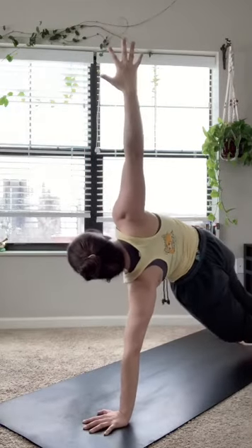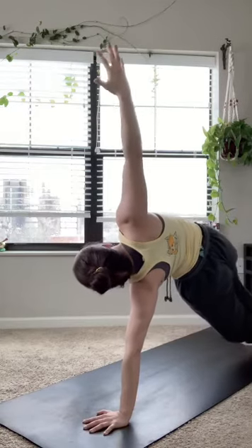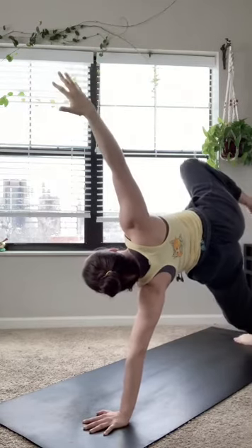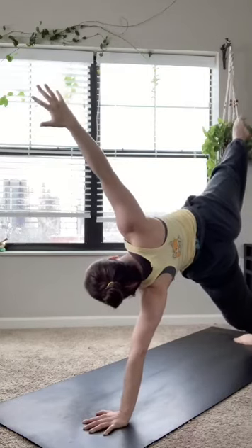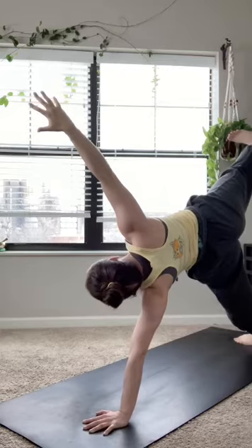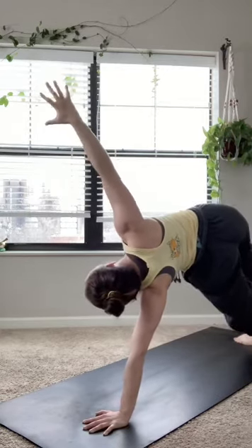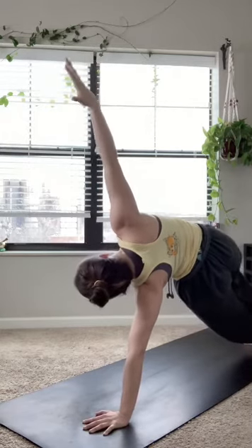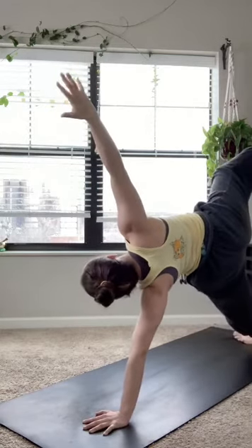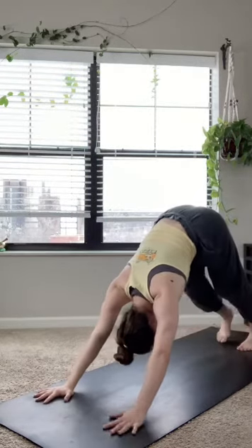On an exhale, stepping that right foot back to meet the left for a side plank. If this is too much you can always drop with that left knee. If it's not enough you can always lift through the right foot, maybe grabbing the right big toe with the right peace fingers. There are a lot of ways to modify a side plank to make it right for you.